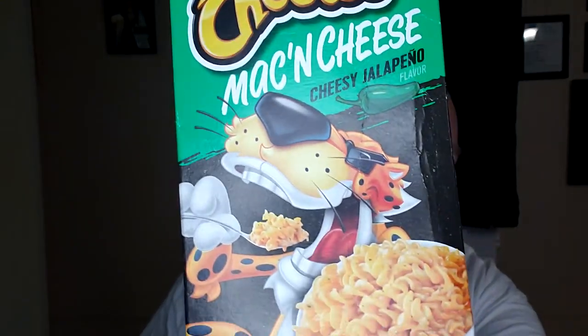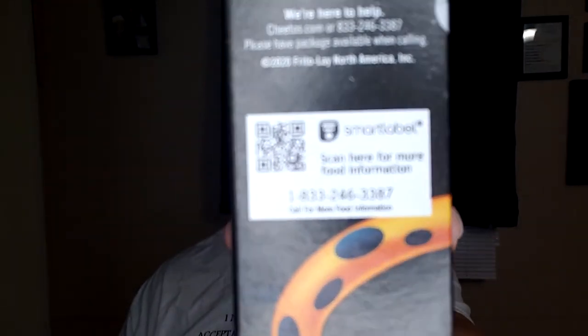Anyway, on the box there are the directions, obviously how to make it and what not — Cheesy Mac and Cheese with Chester Cheetah on it. They've got information on the side, a barcode or QR code — yeah, I guess it won't scan properly. At the bottom of the box it says 'Also try creating a mac mix — mix up your mac by adding your own Cheetos Crunchy or Puffs topping' and then hashtag it at Cheetos Mac Hack.